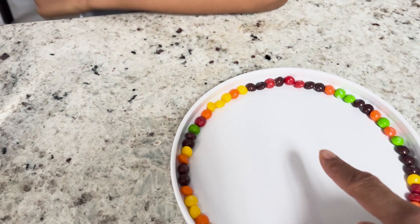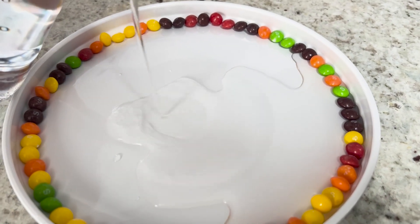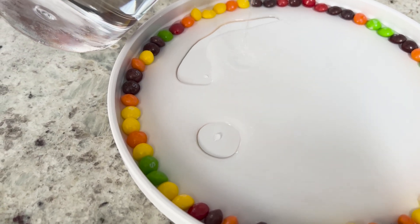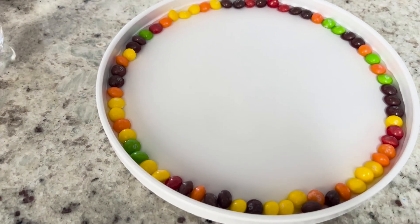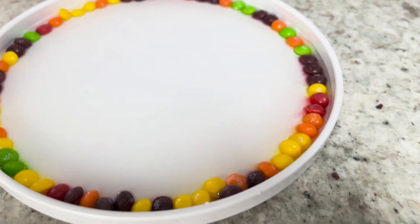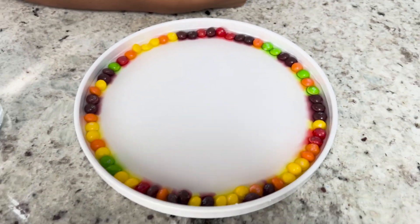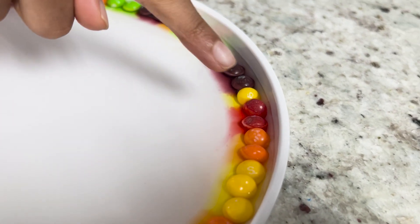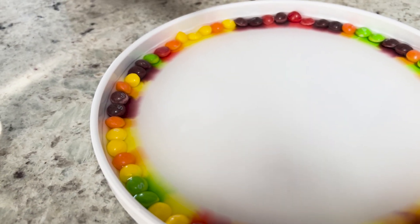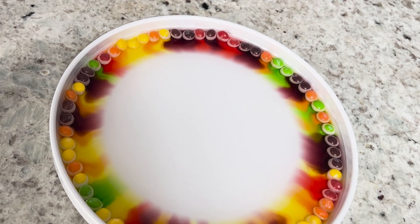Munch, you take the water and you pour it inside very slowly. Don't let it pass over the Skittles. Awesome, I think you can put a little bit more. Let's see what happens. Red looks like it's the first out of the gate. I see a bunch of colors. You see the red and the yellow? Yes, we have red, we have orange, we have yellow, we have green. And where are they all heading to? The middle. We'll time-lapse it.